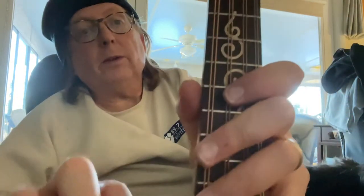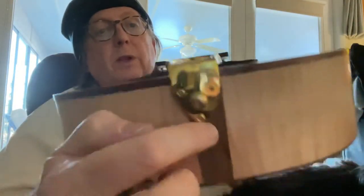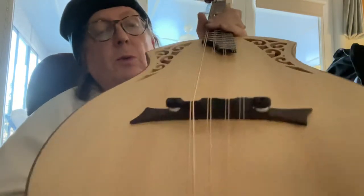The tailpiece is on asymmetrically. Apparently, to get the strings to line up on the neck, the tailpiece had to be mounted off-center. This doesn't affect the tone or playability.